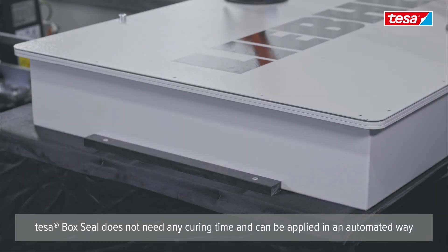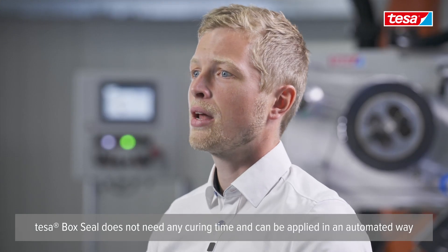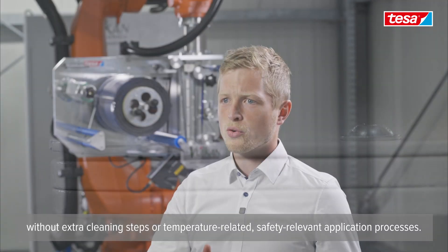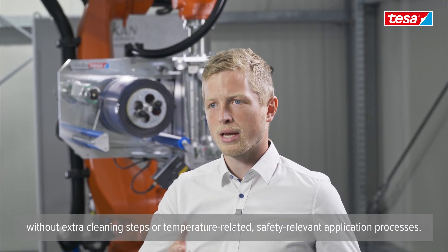TESA BOXIL does not need any curing time and can be applied in an automated way without extra cleaning steps or temperature-related safety-relevant application processes.